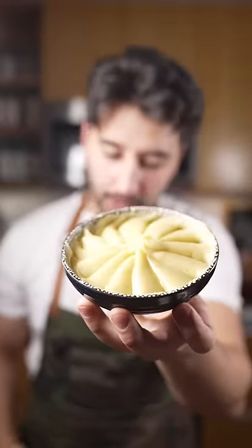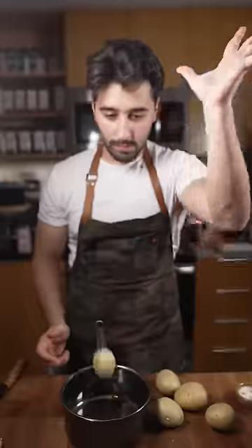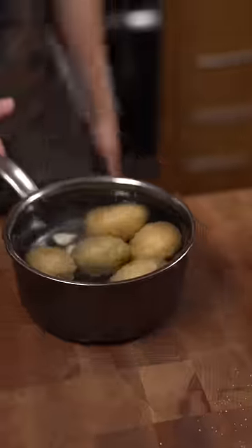Okay, for Thanksgiving, here's some mashed potatoes for everybody, even the vegans. It all starts with a Yukon Idaho potato. Potatoes, garlic, in some water, salt. Put this on the heat.